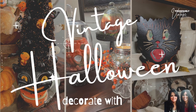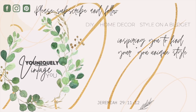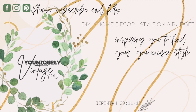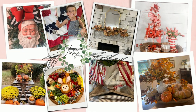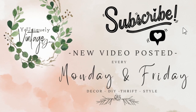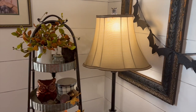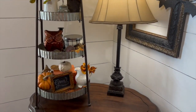Hi sweet friends, welcome to Uniquely Vintage. My name is Michelle and my sister Cheryl and I welcome you back to our channel. Today we want to do some more decorating for Halloween, so I hope you'll join us and see what we do. If you haven't subscribed and if this content blesses you in any way, I hope you'll consider subscribing to be a part of our YouTube family. We post new videos every Monday and Friday.